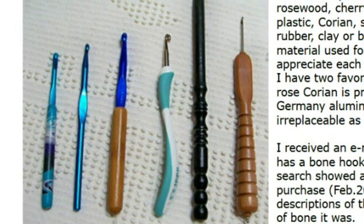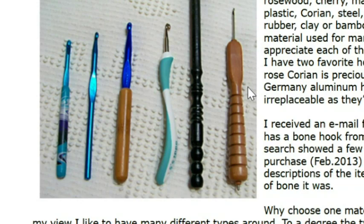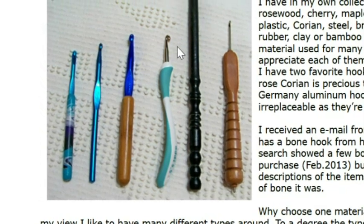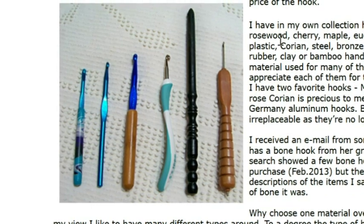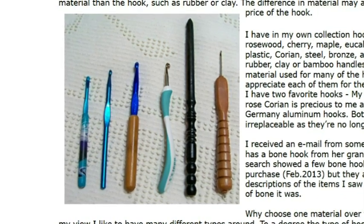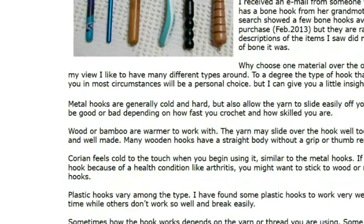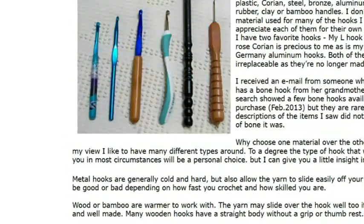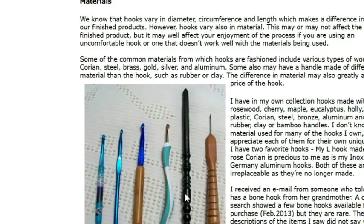Also on the Crochet Cabana site, I'd encourage you to read about the materials that hooks can be made out of — some are steel, some are aluminum, some are wood. She talks at length about these and why you might prefer one over another. I would encourage you to read that because I think it's interesting, and here are a few examples of basic hooks.